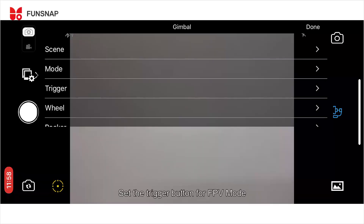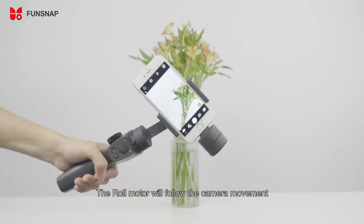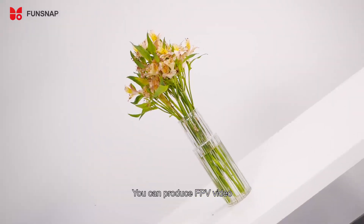In the app, set the trigger button for FPV mode. The roll motor will follow the camera movement, allowing you to produce FPV video.